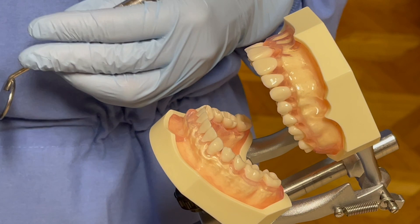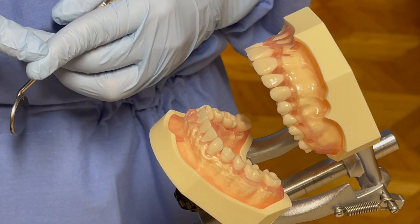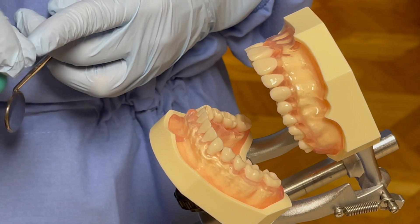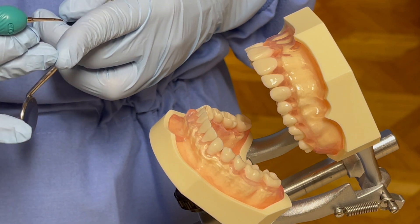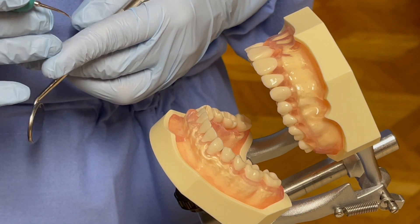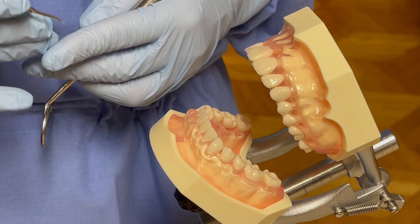Hi Mr. Typodon, I'm going to demonstrate ultrasonic scaler technique to my instructor. An ultrasonic scaler is a pen-like instrument with a blunt tip which is used to remove plaque, calculus, and stains, as well as flush out debris, bacteria, blood, and toxins during the procedure.